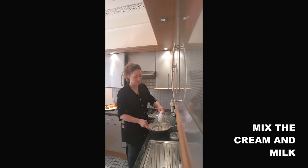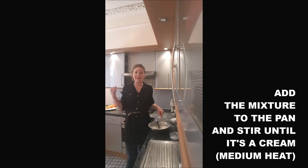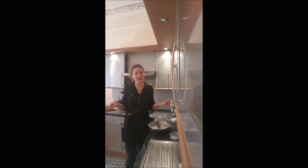You mix it, and once it's totally smooth, you will just add it to the pan with the other part of the milk and stir until you obtain the cream.